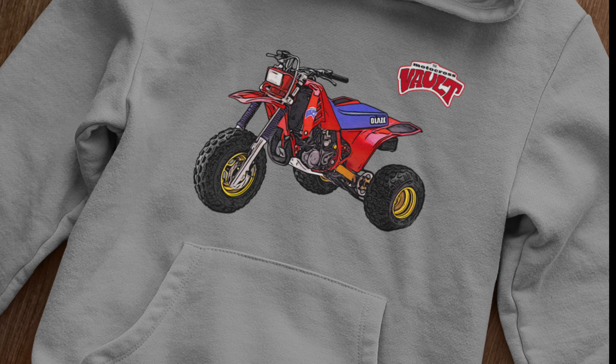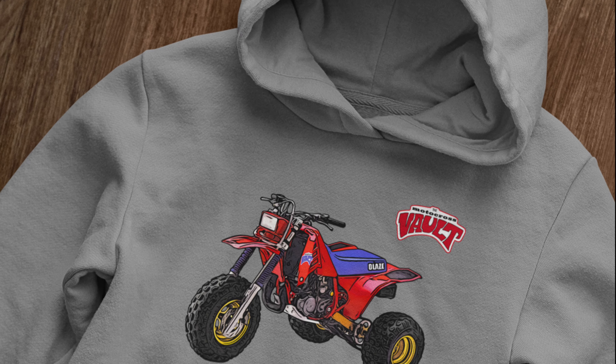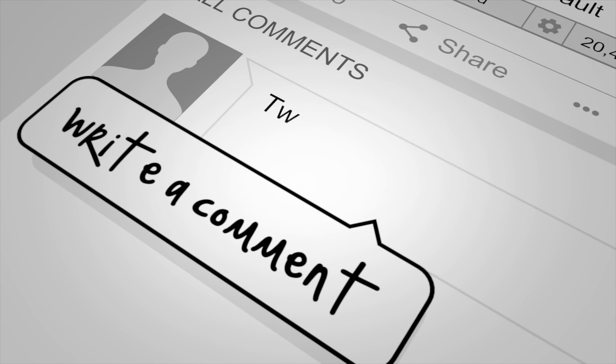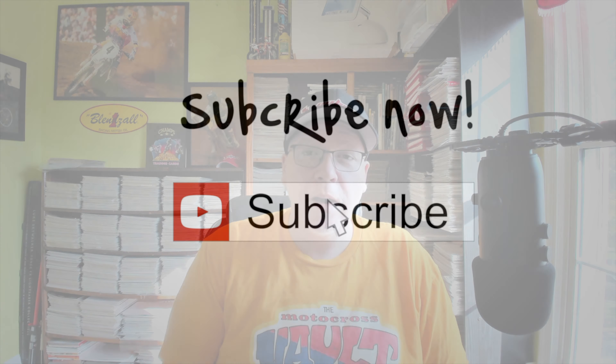If you'd like to support what I do, make sure you check out my merch available on my Teespring store. If you could share, subscribe, and comment below — I read all the comments. Give me an idea of what you'd like to see next; I definitely take that into account when I'm researching. I appreciate all the support, and thanks for coming to check out this video. Until we meet again, this is Tony Blazer for the Motocross Vault. Keep the rubber side down. Peace.